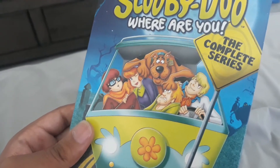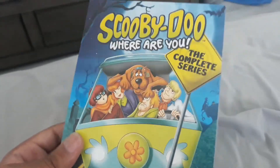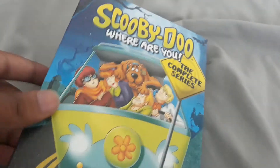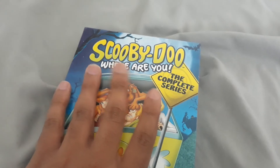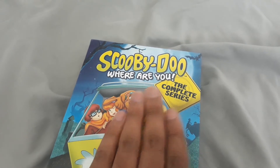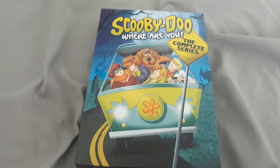Because Courage the Cowardly Dog is another show that I do like and remember seeing back on Boomerang in 2015 as well as 2016 and all of that. So it's really nice for Courage the Cowardly Dog to be crossing over with Scooby-Doo, when the DVD will be released on September 14.